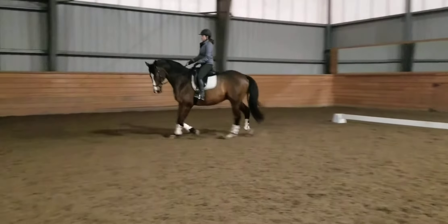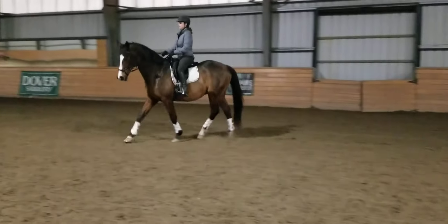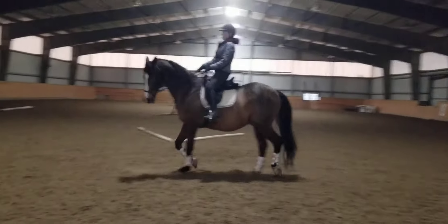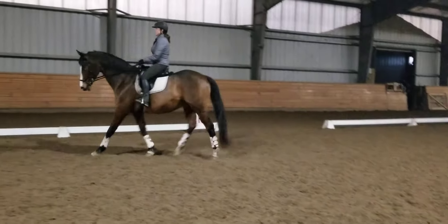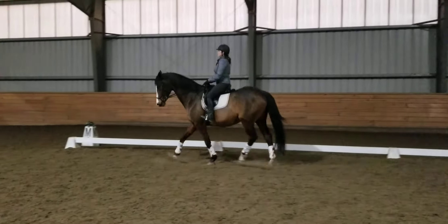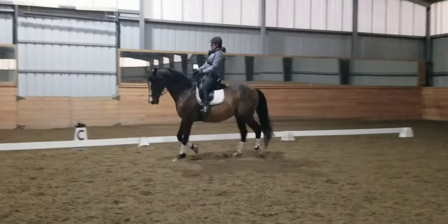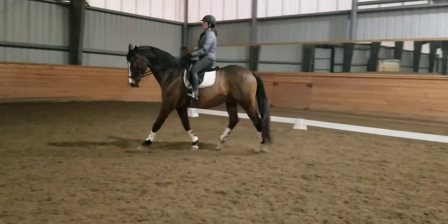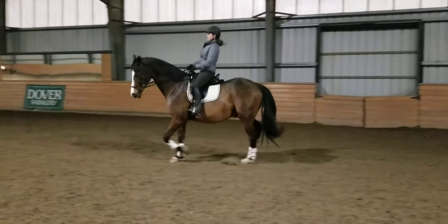It's natural — every horse through a downward transition, or when going from forward to collected, they're gonna try to brace and neck balance, especially if they learned that previously. It's our job to say no, let me help you stay loose and soft. Yes, good job Kate!